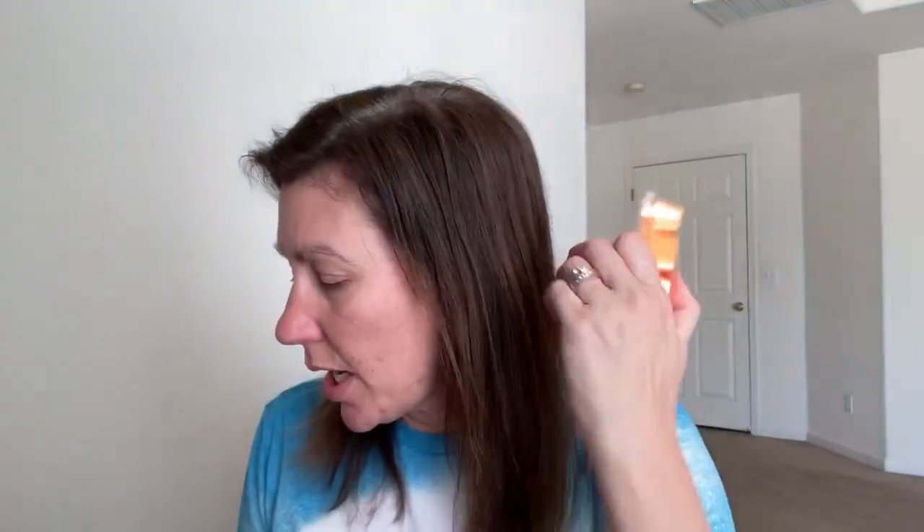Next is Mango Matcha, with notes of Mango Nectar, Matcha Sorbet, Salted Cucumber, and Pure Sugarcane. Of course it's mango-colored. It does have a sorbet quality to it. I prefer the mango in this to Go-Go Mango. This is really nice — tropical and fruity.